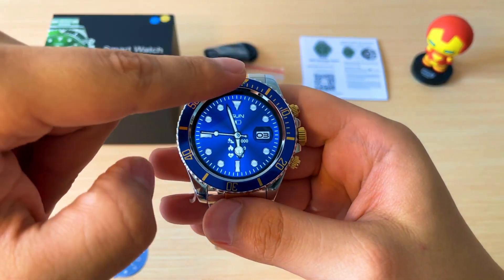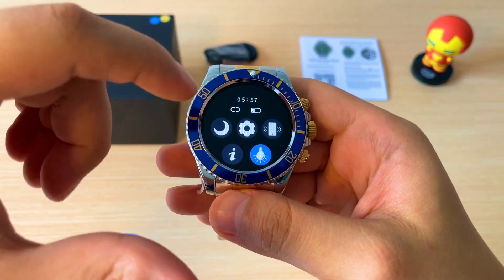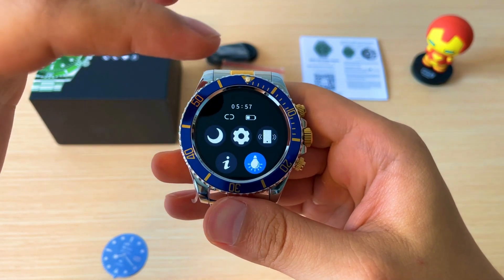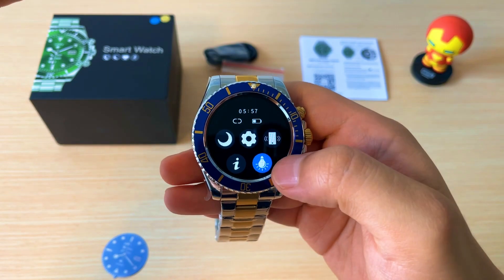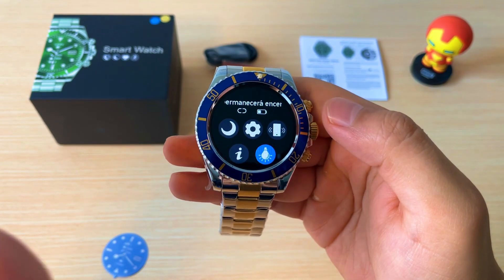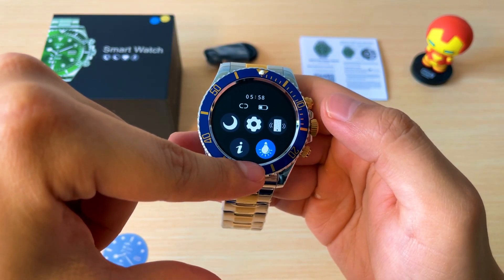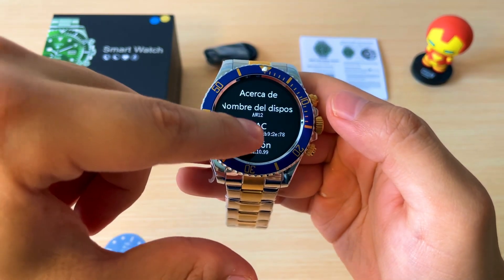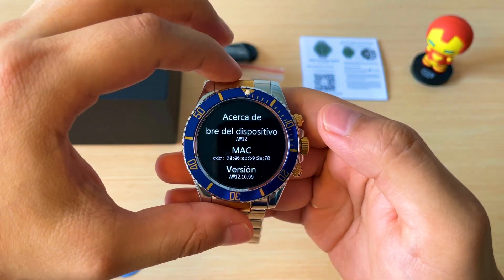Inicialmente, si desplazamos de arriba hacia abajo, tenemos este panel de control general donde podemos habilitar el modo no molestar, podemos encontrar nuestro teléfono, podemos acceder a la configuración y podemos activar o desactivar el modo de Always on Display. Aquí también tenemos el botón de información donde nos van a aparecer los detalles del dispositivo.